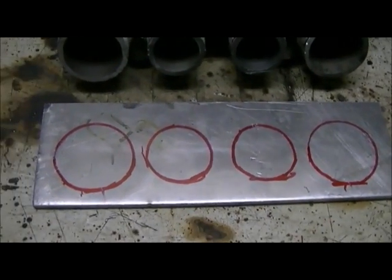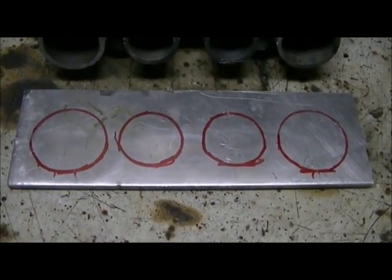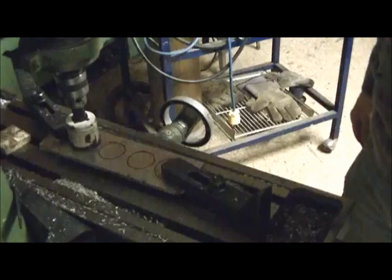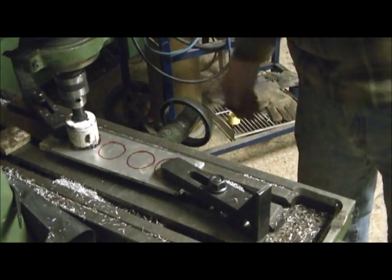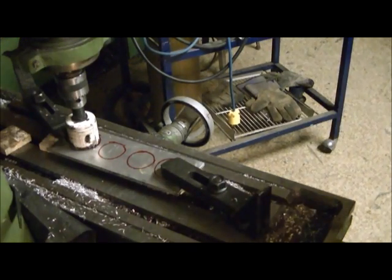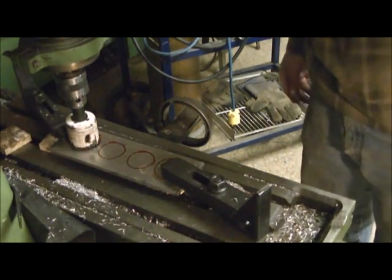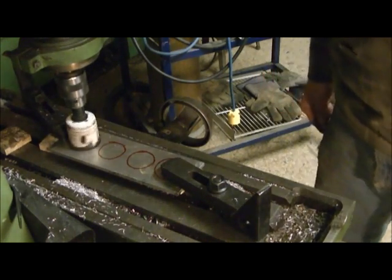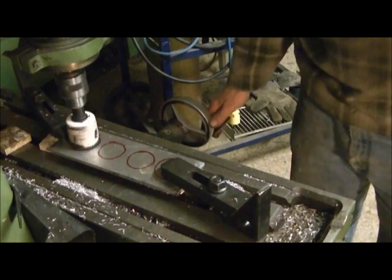We'll see how the welding goes. If not, I'll have to head to the Hutterites I guess and get them to TIG it. We're set up in the mill here. I guess we'll get it geared down as low as it'll go and we'll see if we can get a hole through here without sucking everything up.